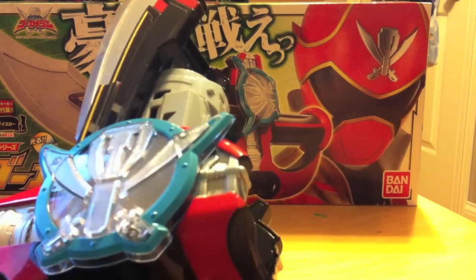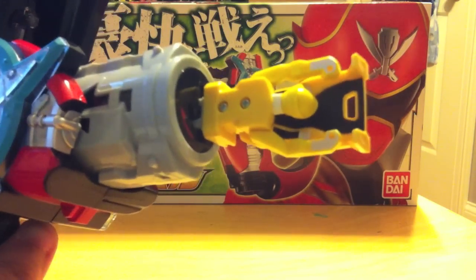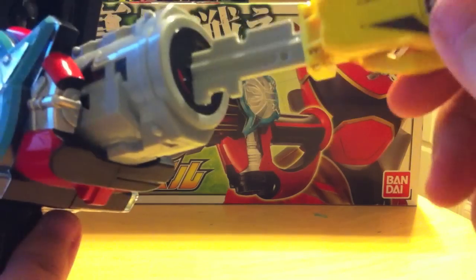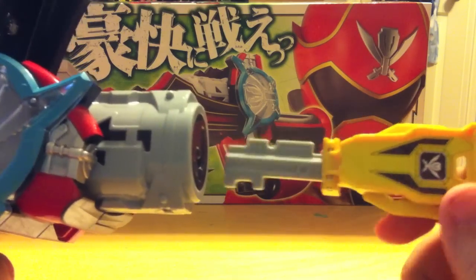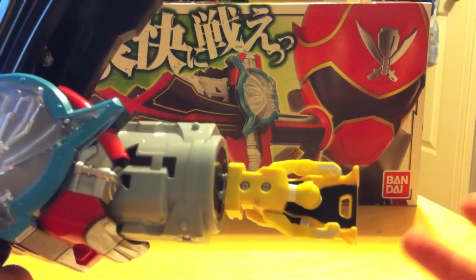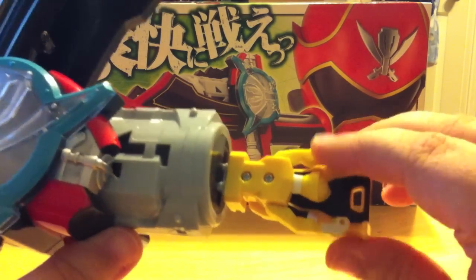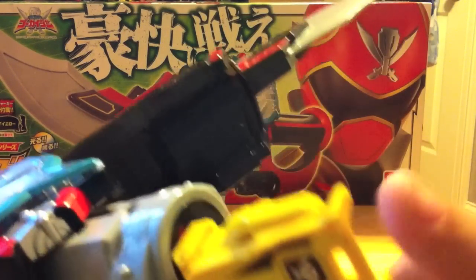Here's the button you push to make the key loading slot pop open. You get that same shotgun cocking sound. Now, for the final wave, you have to put the key in backwards from the normal way we're used to with the Mobirates and the Gokai Gun. Normally you'd put the key in with the symbol facing you, but for this one you put it in backwards — stick it in there. You don't get any sound from inserting it, same as with the Gokai Gun, but when you turn it you get that sound. Then once you push the key slot back up into the blade, you get the activation.